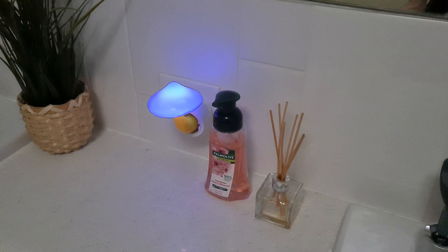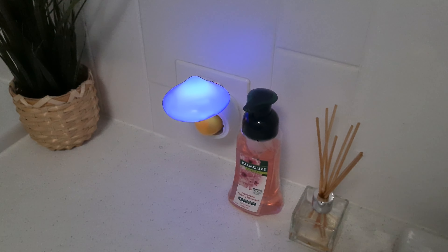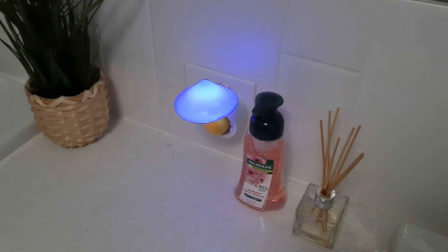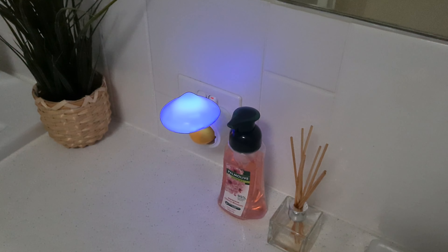So yeah, definitely check this out. I have found this a great addition to my bathroom, as well as using it in my kids' rooms to help them at night.